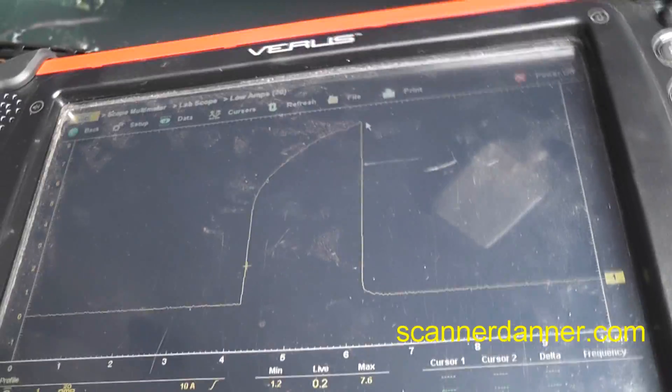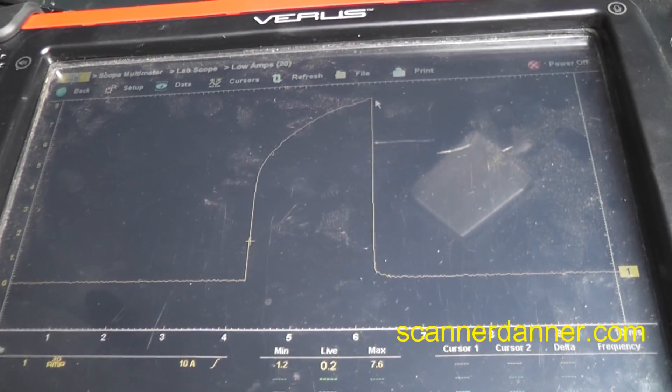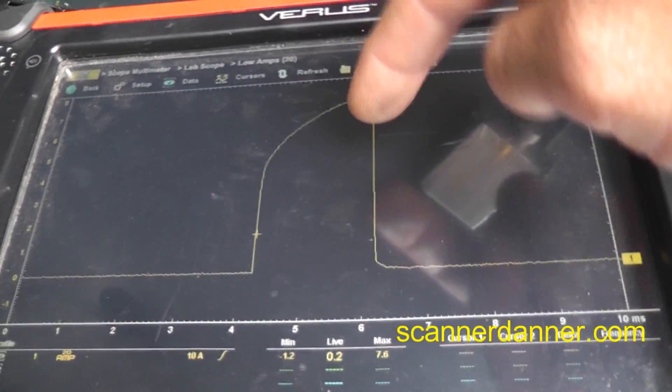I have both wires in there now. Remember, this is group-fired. Coming back to our amp scale — you can see we have 7.6 amps on this circuit. We'll keep watching as it continues to get hot. This is getting worse.